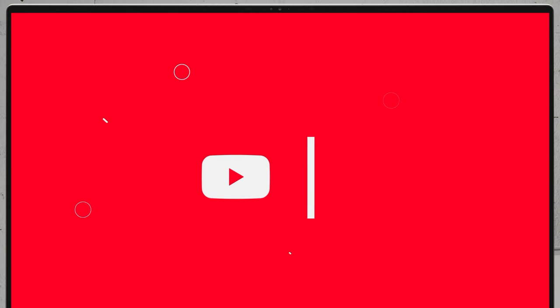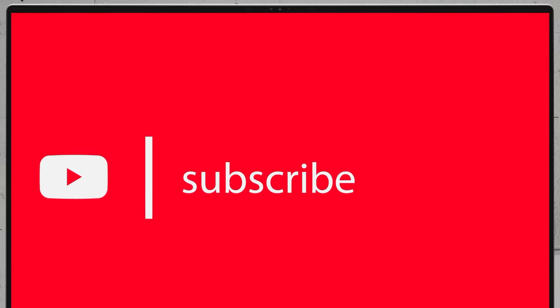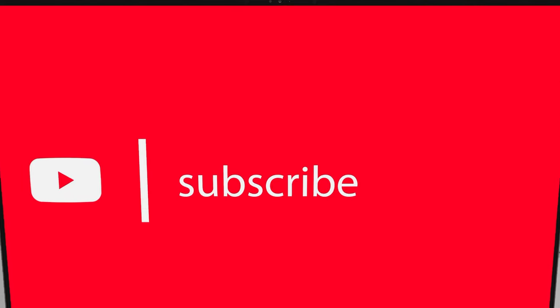If you'd like to see more disassembly videos of the latest notebooks, we would highly appreciate it if you hit the like button and subscribe to the channel. Thank you for listening.